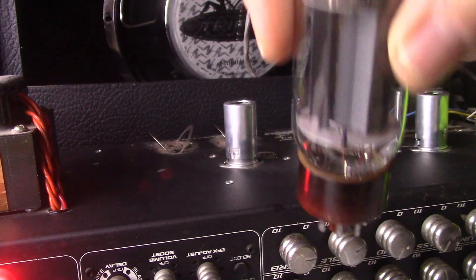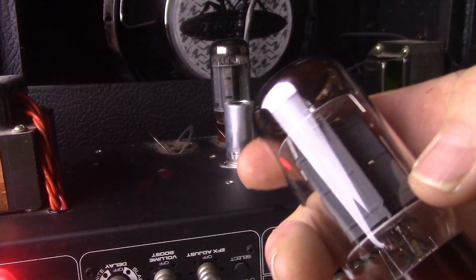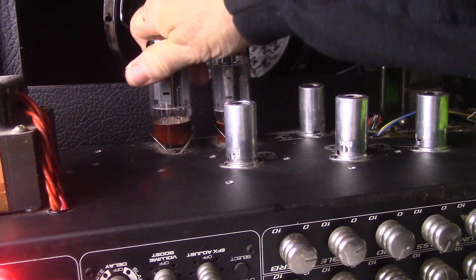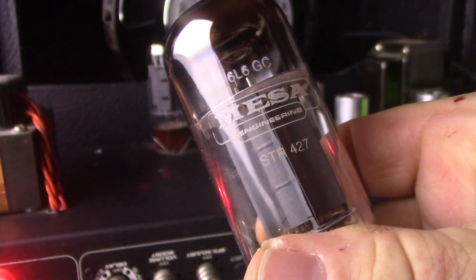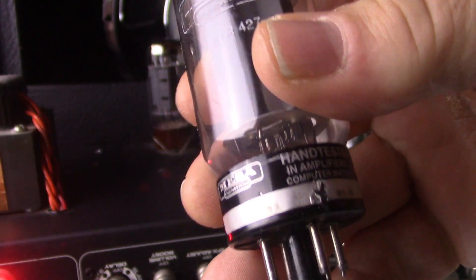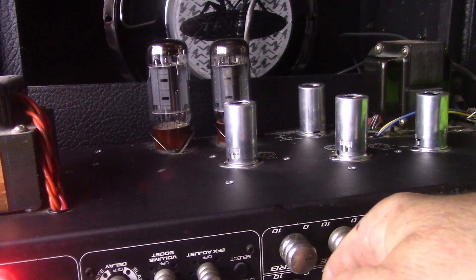I know for sure the Svetlanas were. Here's the Svetlana 6L6GC — they got the dimple top and the brown base, made in Russia. And the other Svetlana dimple top. These are the regular standard version; they're not the wing C tubes. Here's one of the Mesa 6L6GCs that was just in there, and there's the other one. They have the code 01ACBLU — both of them have the same code. Gray plates, top round getter.